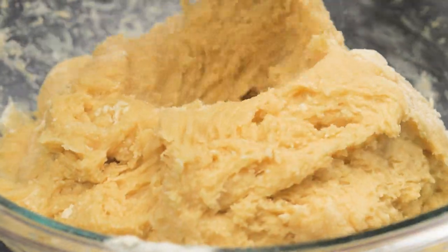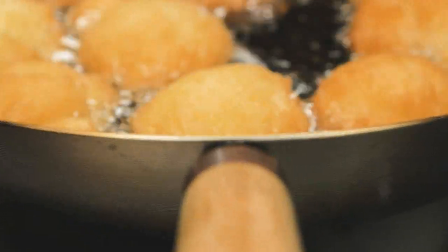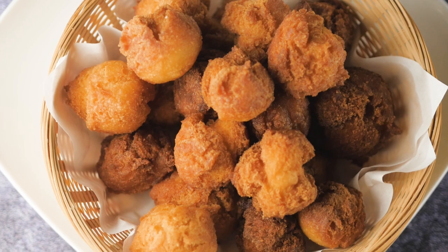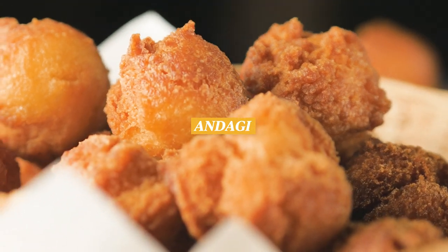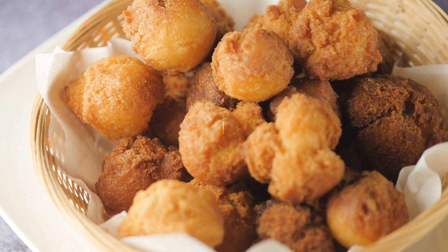Aloha, it's Tani here and today I'm going to be showing you how to make andagi. Andagis are sweet deep-fried donuts. They are popular in Hawaii and are usually consumed during the Okinawan festivals. They are shaped like a golf ball with a crunchy texture on the outside and are sweet and fluffy on the inside.